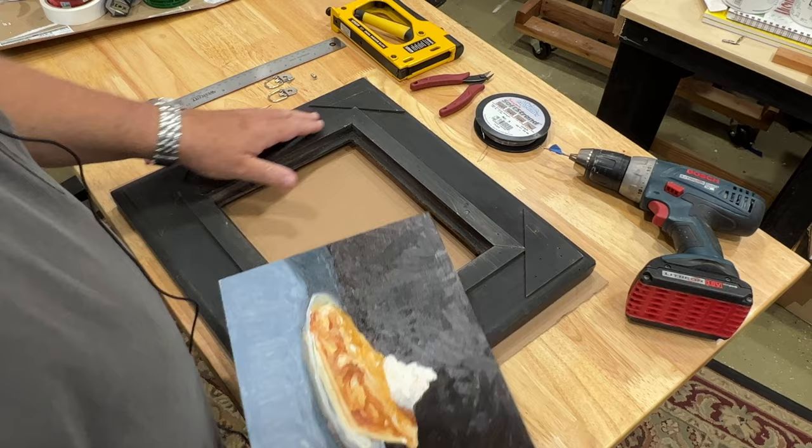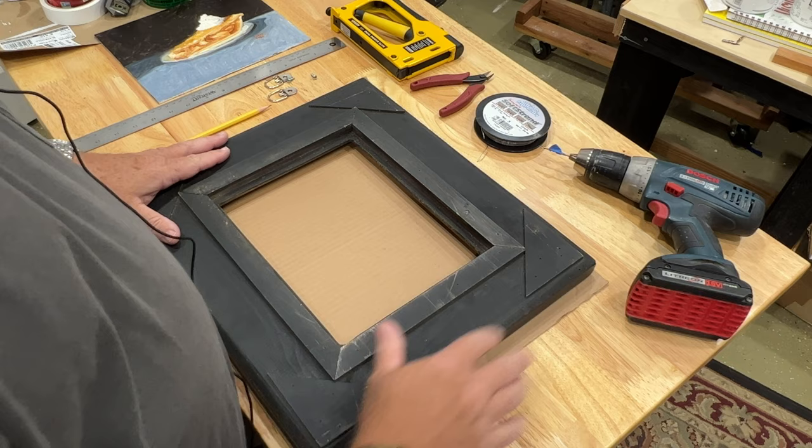First I'd like to take care of some other business because we'll actually be generating a little bit of sawdust — I'm going to pre-drill the holes for the mounting hardware. So let's do that next.